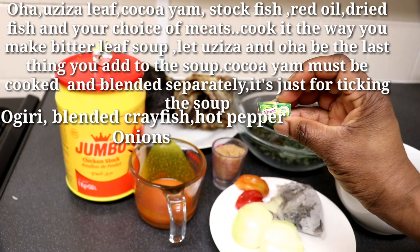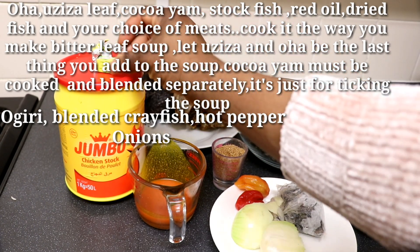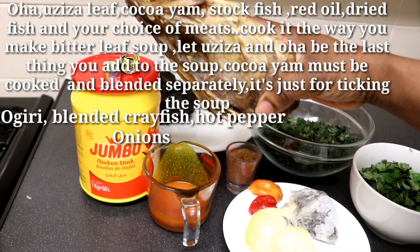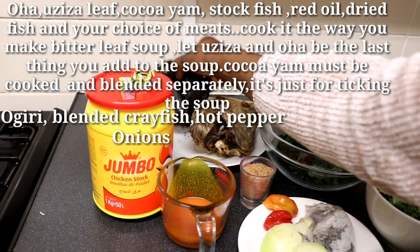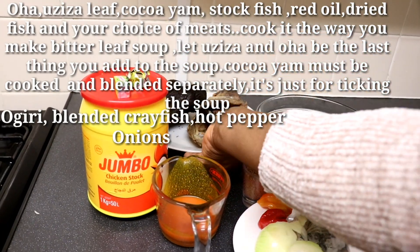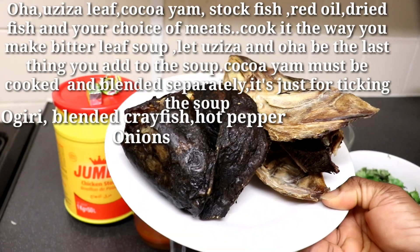Hot fresh pepper, onions, Maggi cube, and jumbo chicken stock. There are two leaves used: Oha leaf and Oziza leaf, but you can also make Oha soup using only Oha leaf. I decided to mix both leaves together.